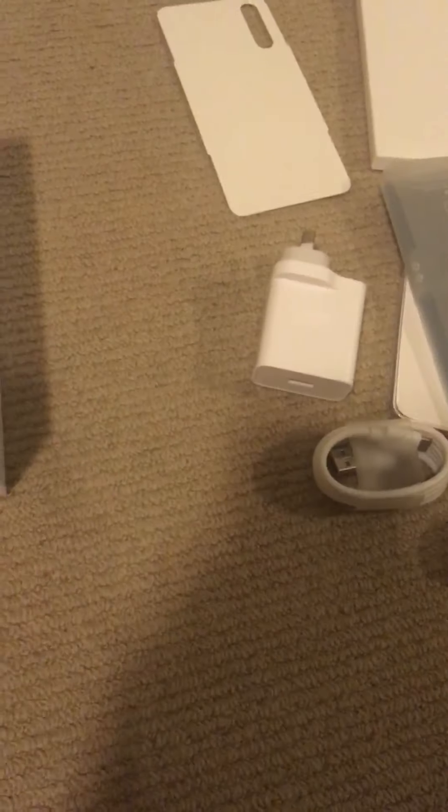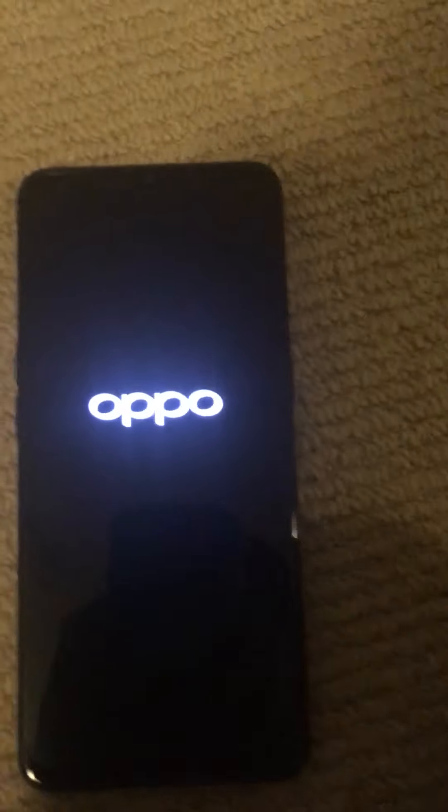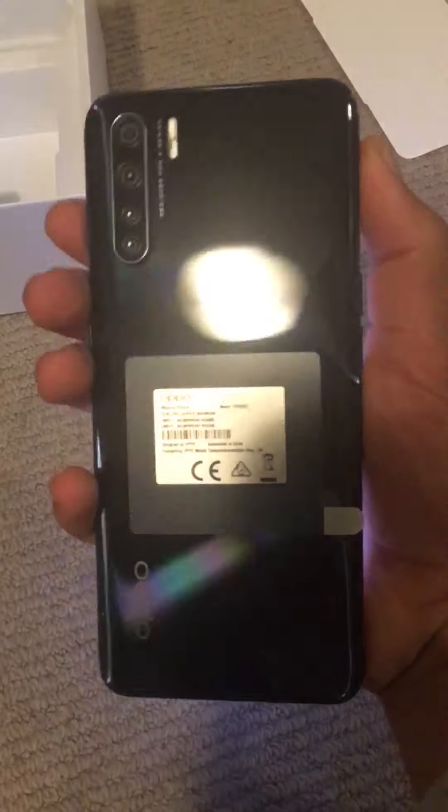Might as well turn the phone on, maybe if it has some power. I think I have to hold the button — yep, there we go. Oh, nice. Such a clean phone, very nice. Never had an Oppo before. So shiny on the back — wow, look at that.